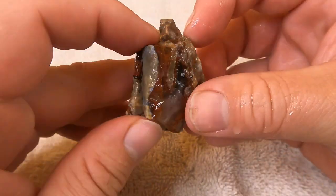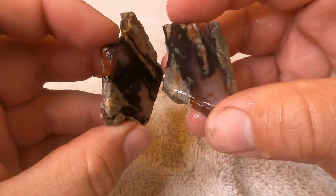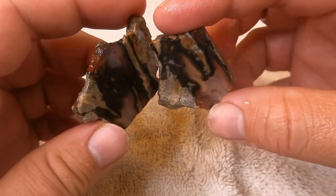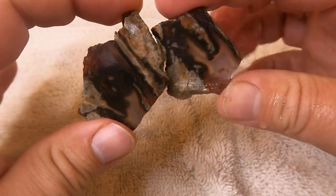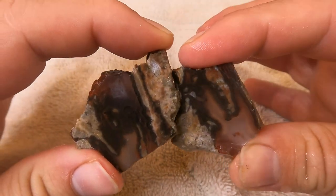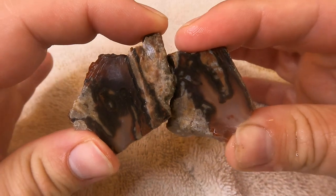Here's another piece of the red agate we found near Levan. Oh that one looks nice — look how clear that one is. That is neat. I really like this piece right here; that is a beautiful piece.